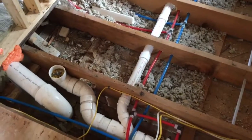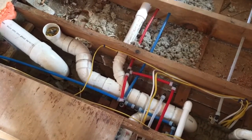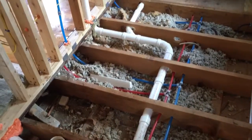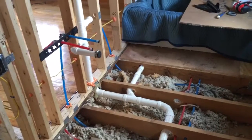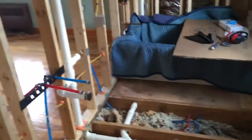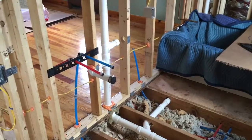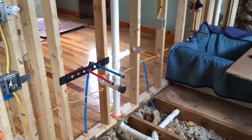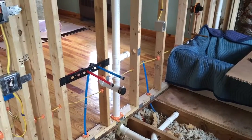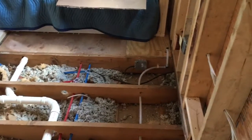Going over here, we have the wet vent for the second stack. All of the plumbing for the second floor is on a dedicated stack and is wet vented via the sink there. The secondary feed you see there was because we were originally planning to have a double vanity and then changed it to a single vanity due to space considerations.